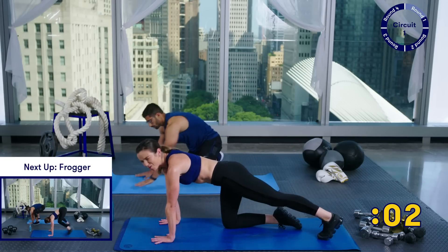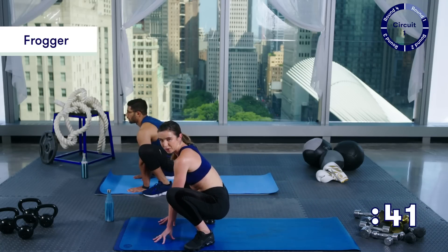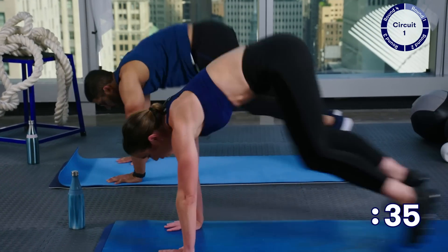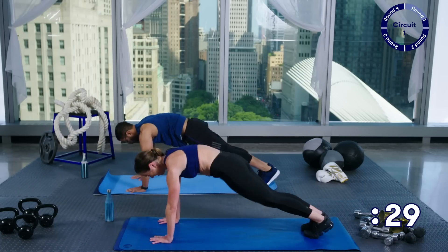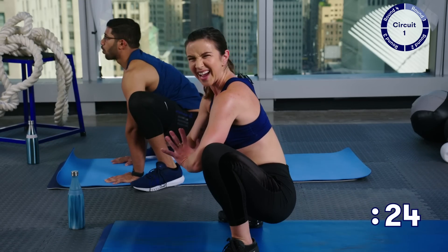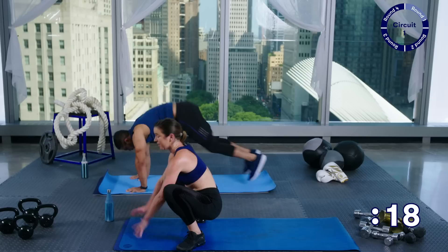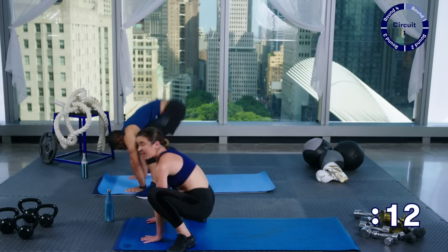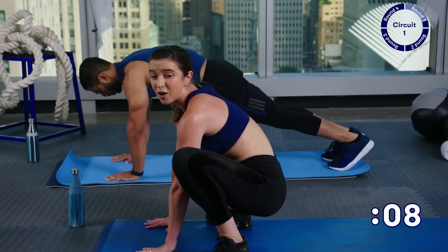Reese is going to keep going — I'll show you a way to make this easier. When you come forward, hands release and come up to a nice little prayer — kind of like a nice little yogi squat. Then come back, forward, hands come to prayer so you get a little break. For another modification: step forward, step back, step forward — notice my hands don't come up. Let's keep going.